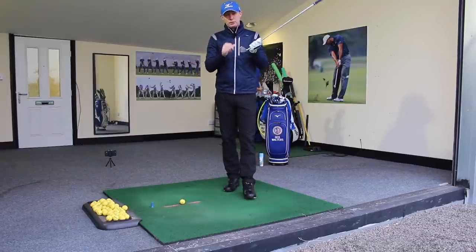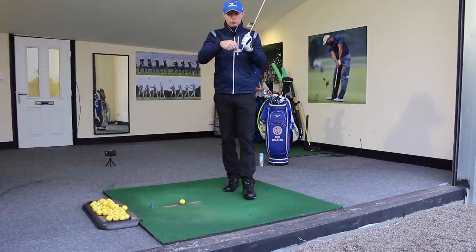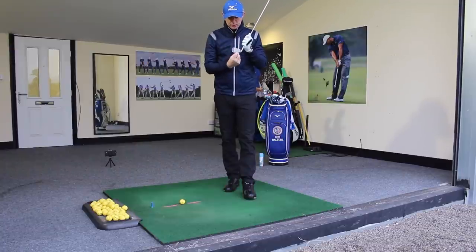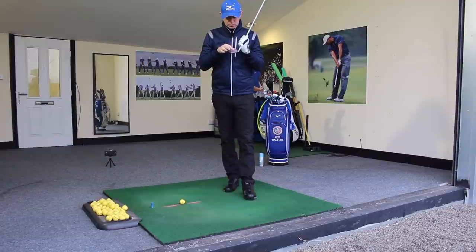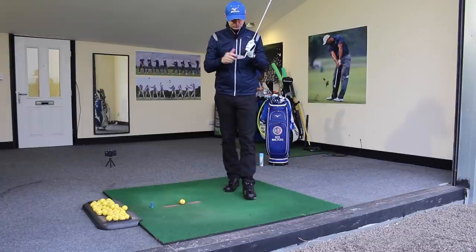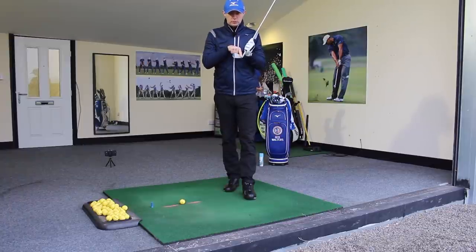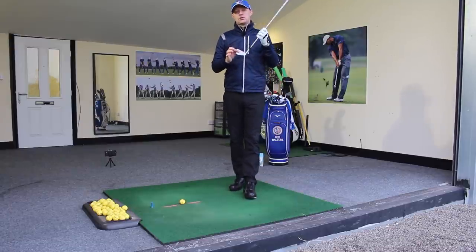When it comes to talking about our strike location, the impact we want to try and get more consistent with is right in the middle, where the sweet spot is. I've just got a bladed iron here, so the centre of gravity is not really manipulated as some would be where they're a little bit away from the face. Strike location and being aware of that is quite important, so we want to try and get consistent there. We need to know how to move the club to strike a little bit more toward the heel and a little bit more toward the toe — we want to take it to the extremes in this drill.